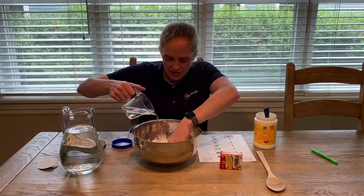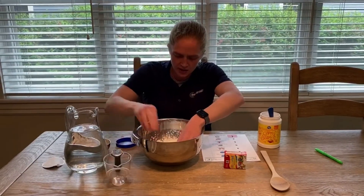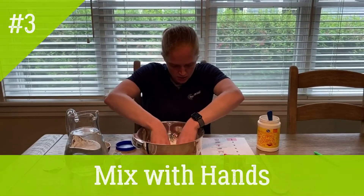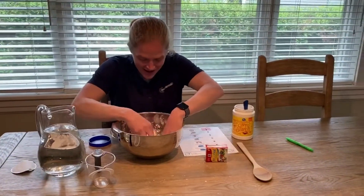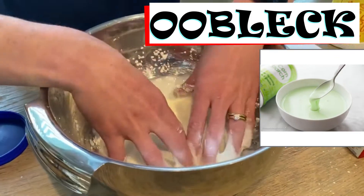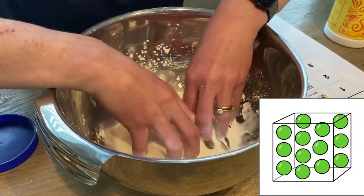And as we're adding the water we are gonna mix with our hands. We made a non-Newtonian fluid — it's oobleck! So it looks like a liquid but it turns into a solid.